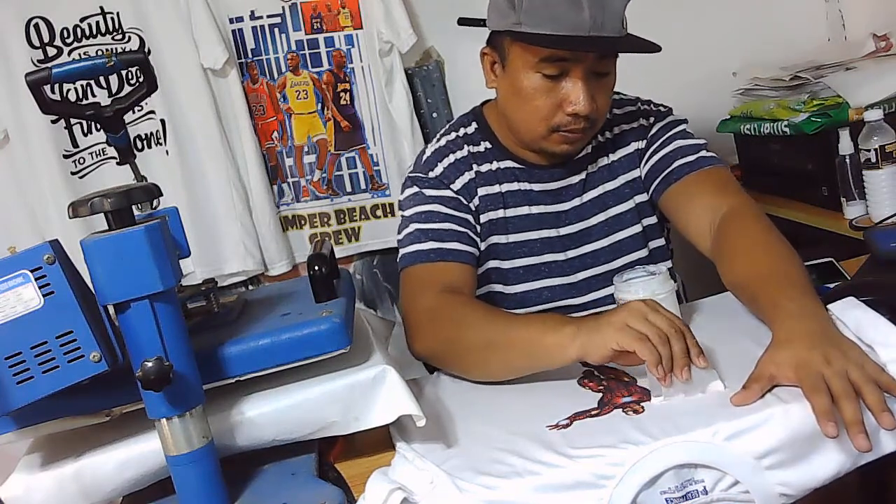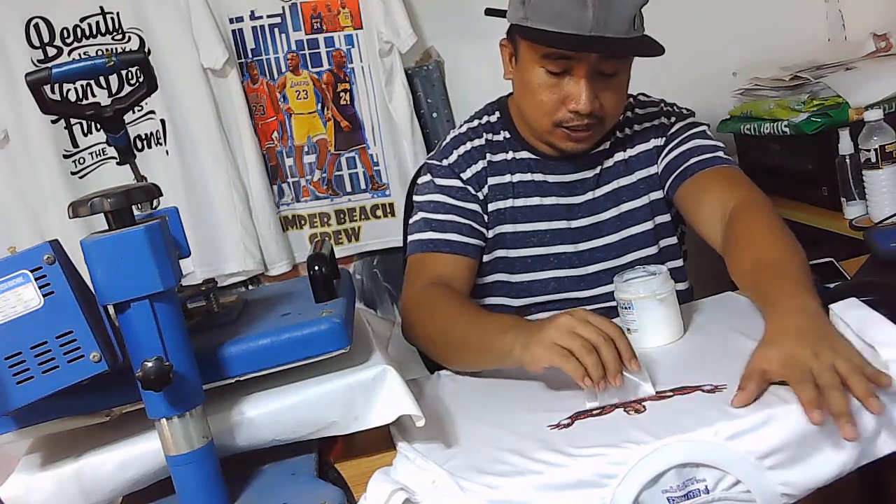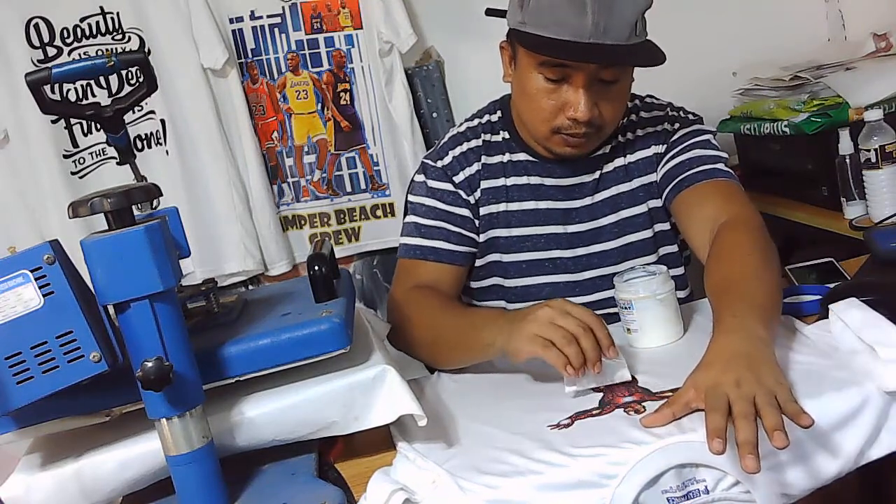Pwede mong bilhin sa Shopee para mas sulit yung pagbili mo — umorder ka ng mas malaki, marami, hindi iyong isa lang. Para kung ikaw ay nasa business ng printing, hindi ka naman malulungi.